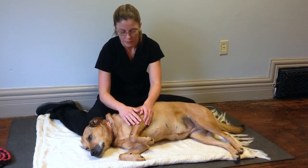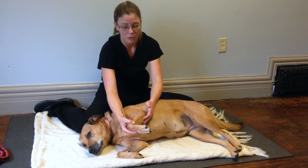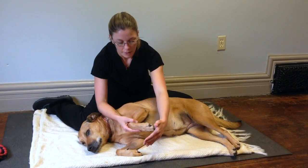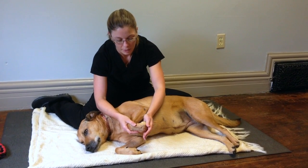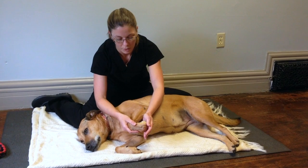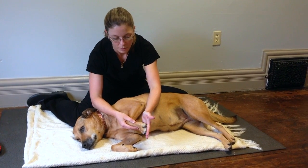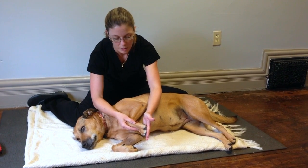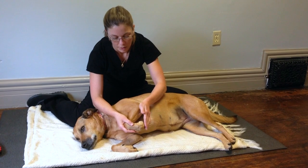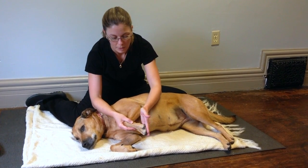First off, we want to isolate each joint individually, so we'll start down by her toes, just by gently holding the leg up and flexing the digits under, and then using your hand to push them upwards for extension. Your notes will explain how many times you can do this each session.